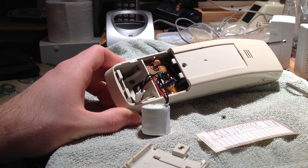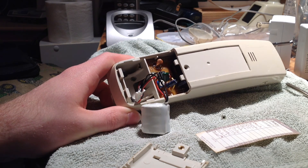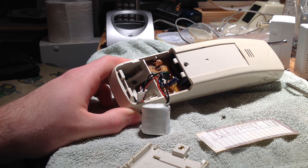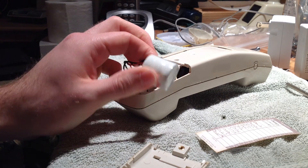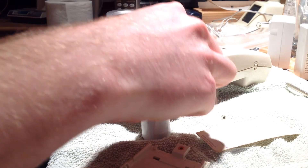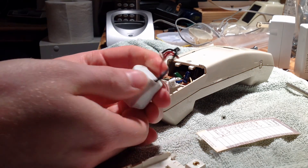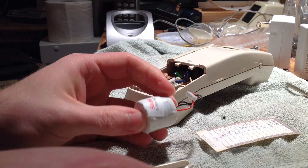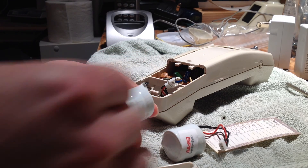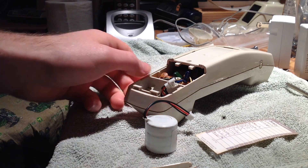That having been said, I may eventually see if I can fit a modified battery pack of some sort in here because these are getting difficult to find and they don't last very long. Anyway, that's for another video. So I'm going to go ahead and unplug this. Interestingly, this battery doesn't seem to have a date code on it, but the other one does.